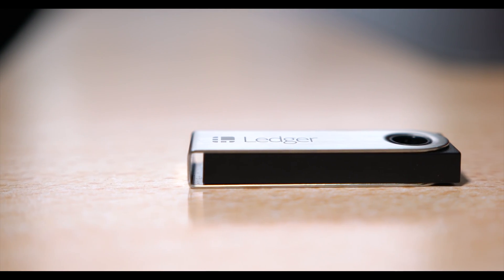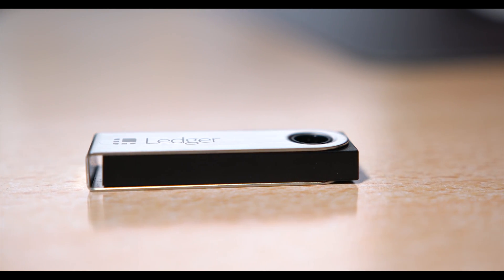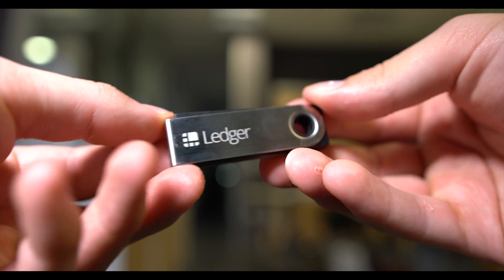Private keys, however, are stored on the device in the case of hardware wallets, so even if you are a victim of phishing, malware, hacking, or other nefarious means of data exploitation, private keys remain accessible only to you.